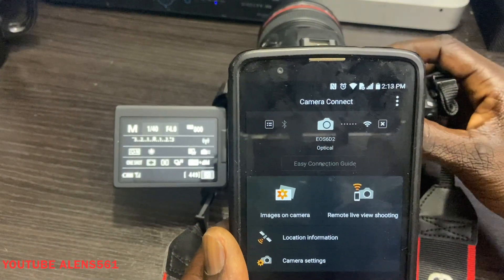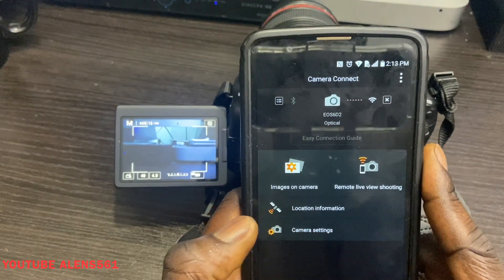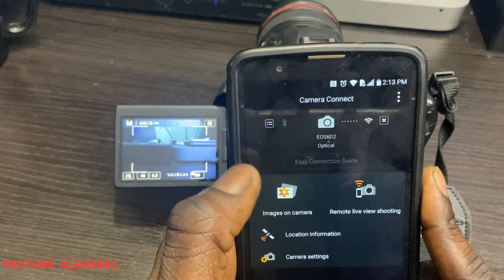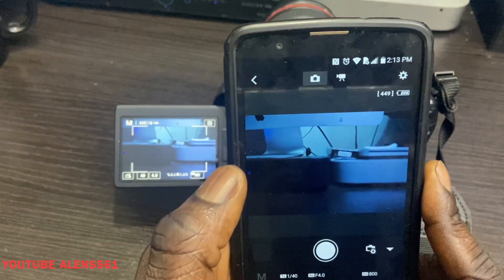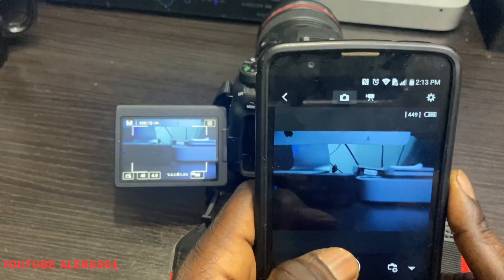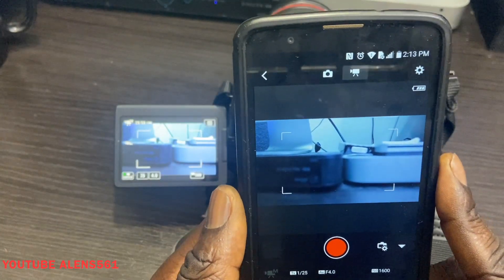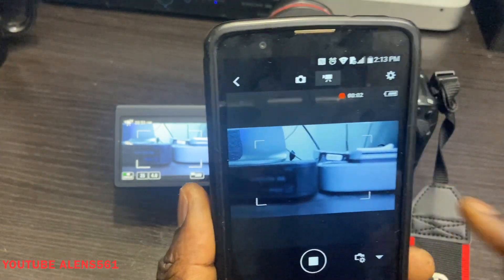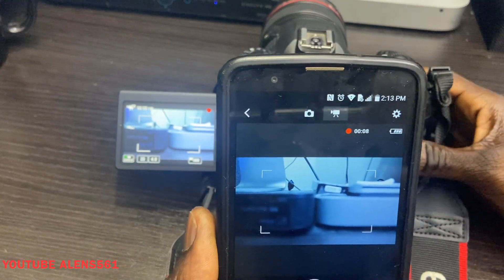You can also go to the top and access 'Camera Settings' — everything is there. There's also 'Image on Camera' and 'Remote.' At the top you'll see 'Photos and Videos,' giving you all the options you can select. You don't even have to touch the camera — you can control it all from your phone. For video recording, switch to video mode and press the record button right from your phone, and it starts recording.